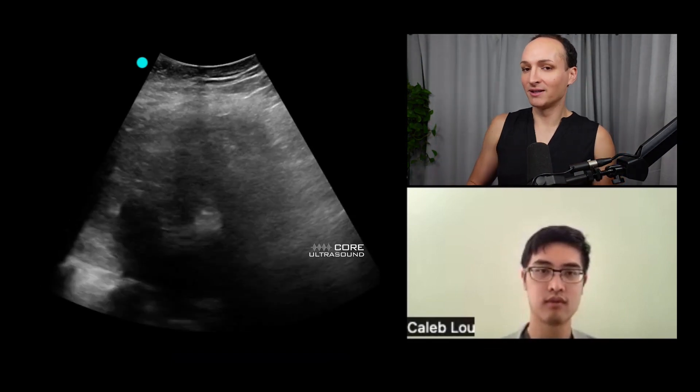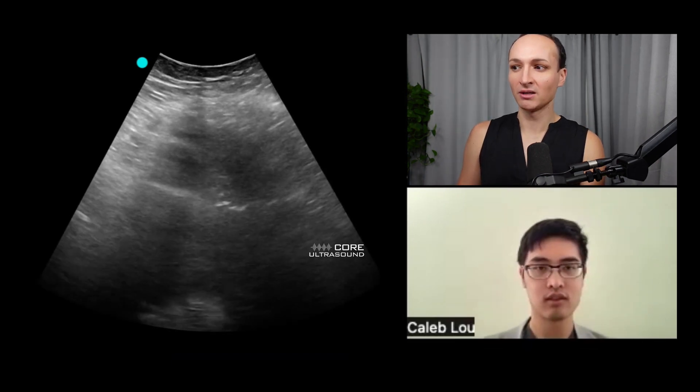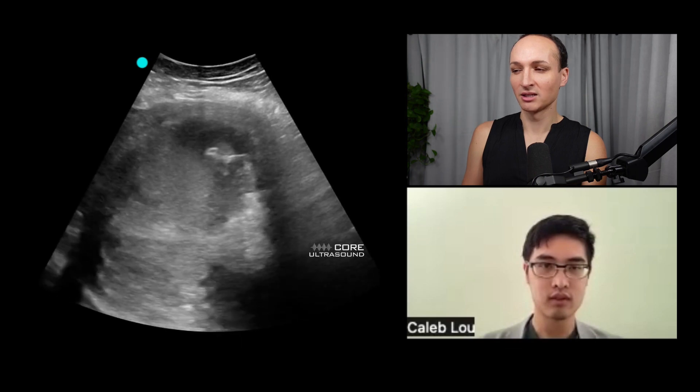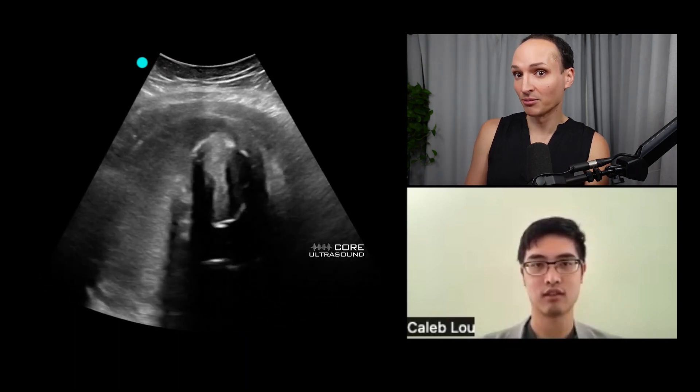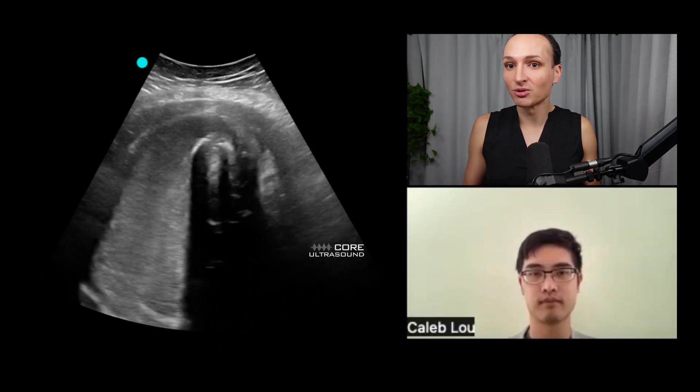I'm looking at the uterus of a patient who came in with pain and had a history of fibroids. Look at that shadowing — is it a dirty shadow of gas or a full dark shadow? It's calcification in the setting of fibroids. Not all fibroids calcify, but severe longstanding ones can calcify like this. You can see the whole uterus is quite enlarged. It's just good to know what fibroids look like on ultrasound — and that's a great thing about ultrasound, we can basically look at whatever we want.